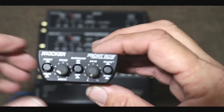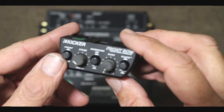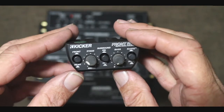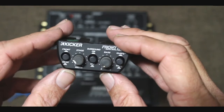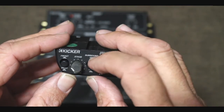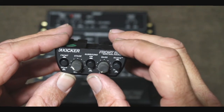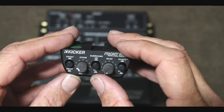Low pass crossover is continuously variable from 40 to 160 Hz, and we have output level adjustments as well. So this piece works as a two-way front and rear or three-way front/mid/tweet and sub crossover, an imaging enhancing device, and a line driver — you've got five or six items built into one nice tidy little package.